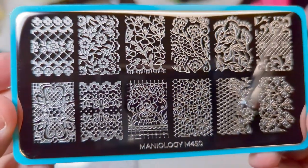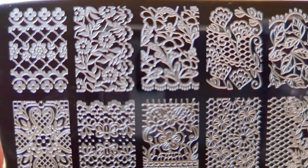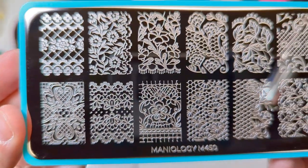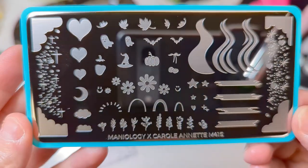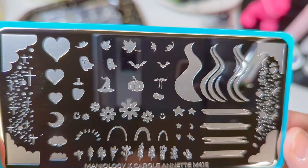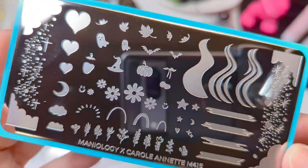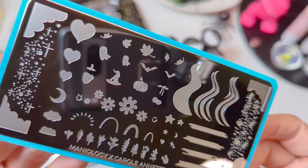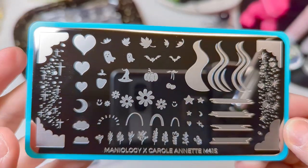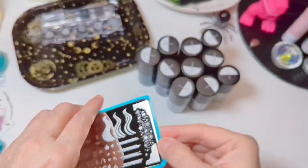And we have M450 Lacey Lovers — I just really like the way a lot of these look. I think you could probably do a lot of different things with them, really cool plate. And then Artist Collaboration, Carl Annette Tobey Nails — this is M415. I love her artistry; I've been following her for a while. She was one of the few how-to videos I started watching when I initially got into dip nails. I always go back to see what she has. Can't wait to play with that.